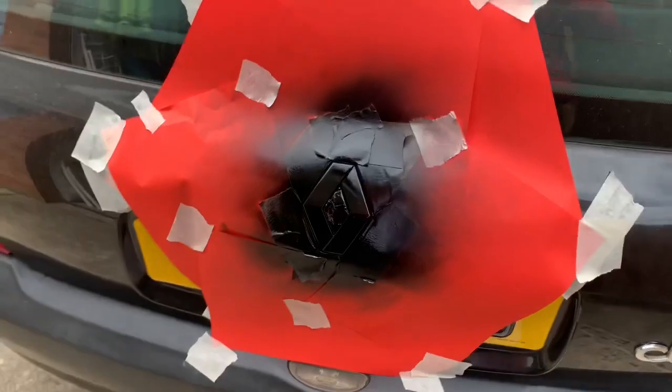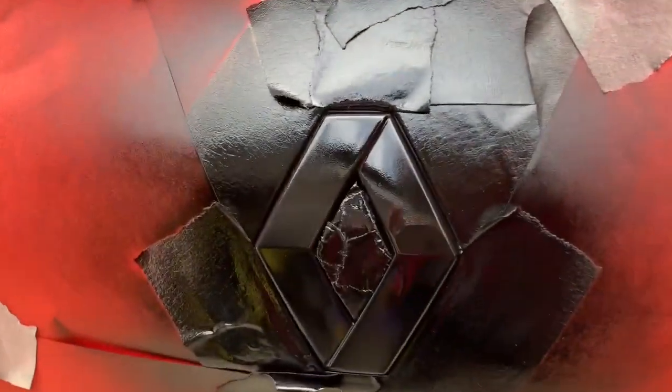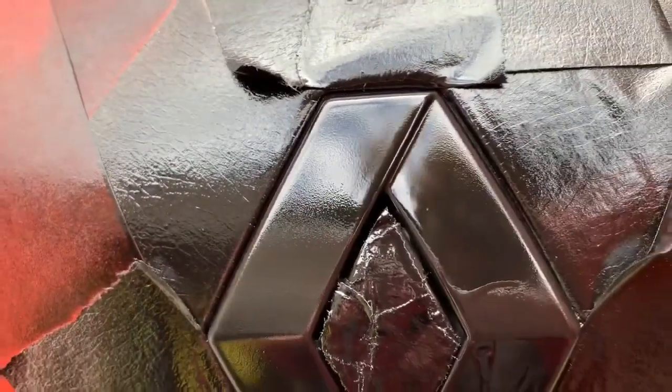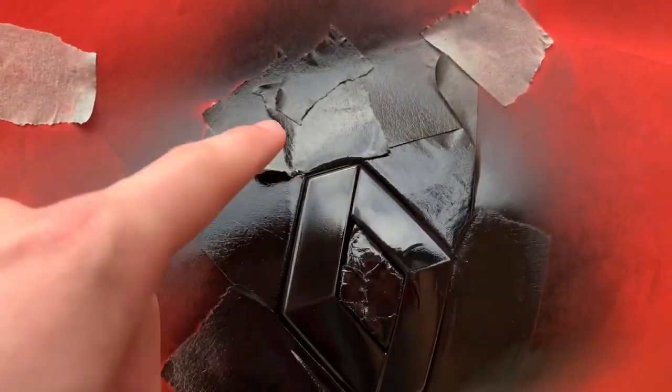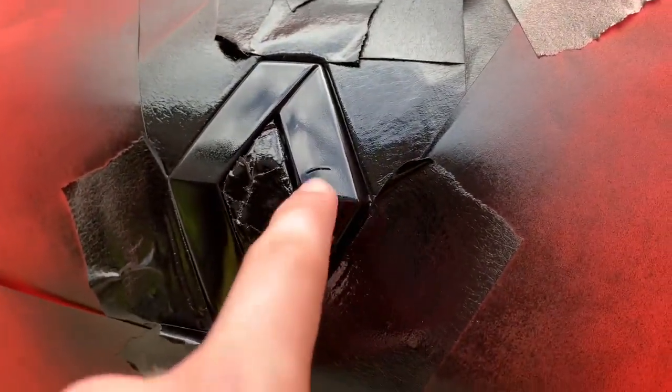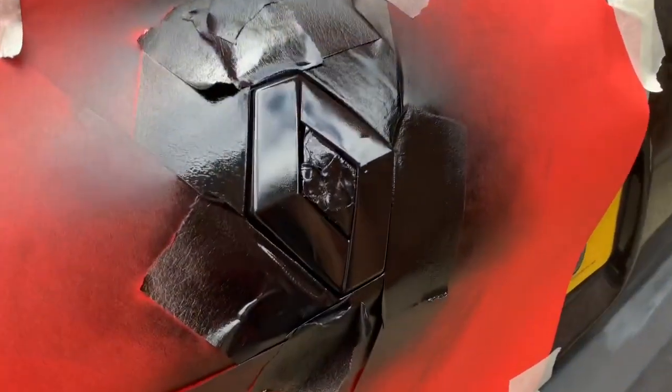Now that's all done — I've just put on the clear coat. I'll take it all off once it's properly dried. It looks a bit crinkly but it is as smooth as it looks. The clear coat's made it look quite bad actually, but before the clear coat it was completely smooth and felt exactly how it looked. Very chuffed with it — a bit annoyed about this bit here but what can you do, it's done now.